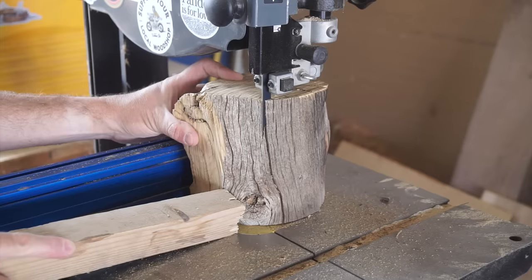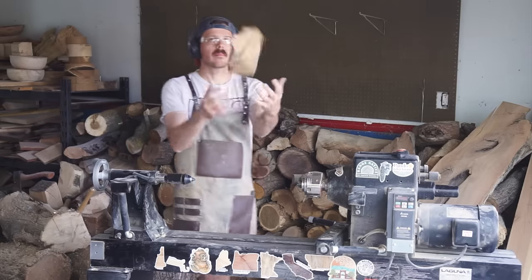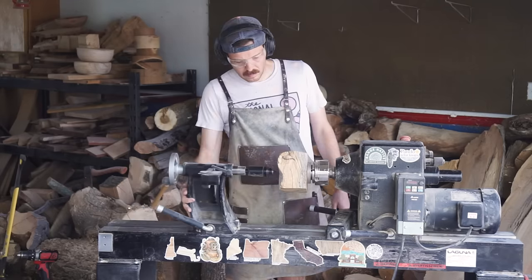After cutting it into a rough square shape on the chainsaw and then adding a flat face by cutting it on the band saw, I attach a face plate, which will help me mount it onto the lathe so that I can get to shaping the bottom of the bowl.